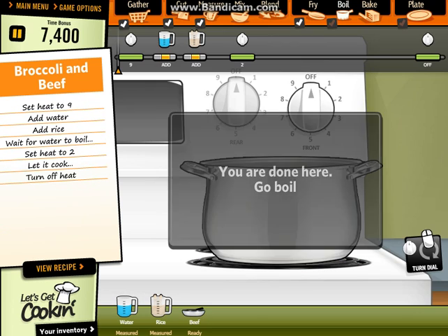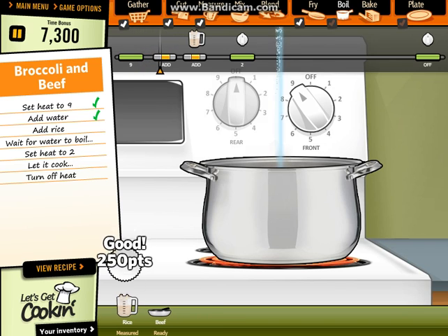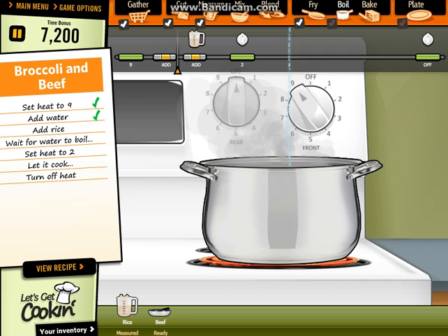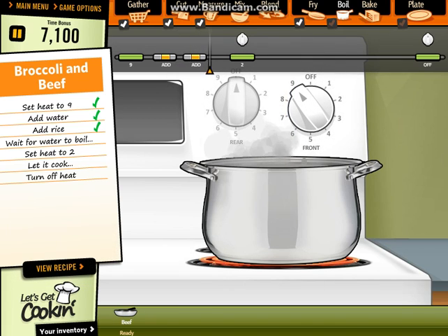Then turn on the cooker. Let's go to the boil. Perfect. And then rice. Let it boil for some time. Let's put it to two now.